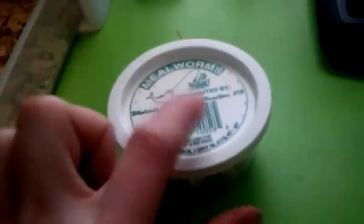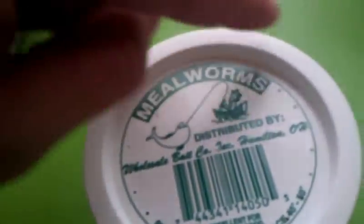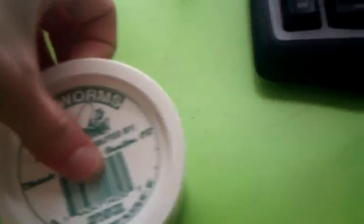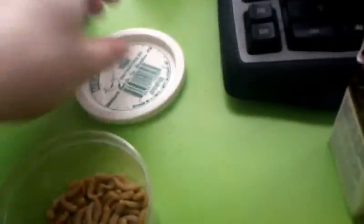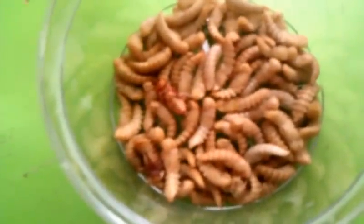When they pupate, they pupate in here. I've kept the actual container that I bought the mealworms in because, as you can see, it has all these holes around the top so it's pretty good ventilation, and it just snaps right off. But once they start pupating, I will put them in here. And there's a beetle.